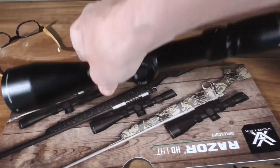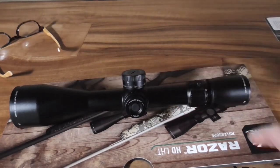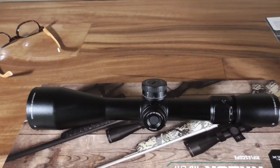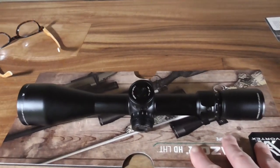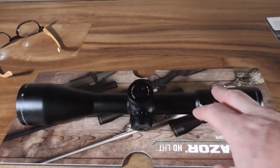I wonder if that compact nature is part of the reason the eye relief at high magnifications is a little touchy. I'm going to put this through its paces so we can get a better handle on whether it's going to work as a low-weight option. It is certainly a very nice scope.